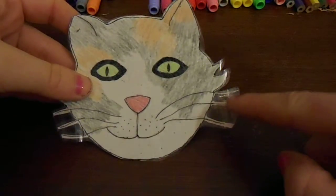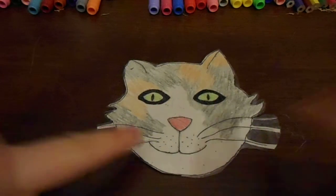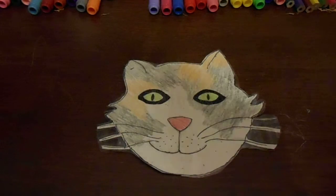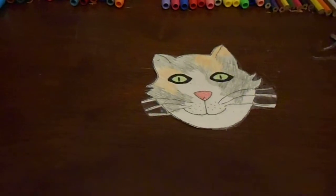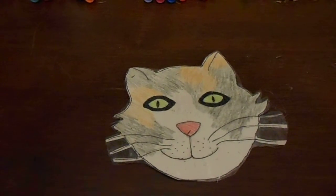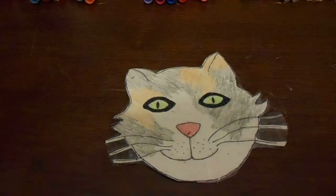You can cut in between these whiskers but it would take too long if I did it on camera. Then you just get your cup, place it on top, and this is what it looks like. Once you're done drinking, just take it off and it's ready for the next cup. Thanks for watching this video — please give it a thumbs up and don't forget to subscribe to my channel. You can put in the comment section down below what you would like me to draw for you next time. Thanks for watching, bye.